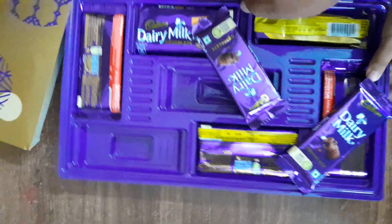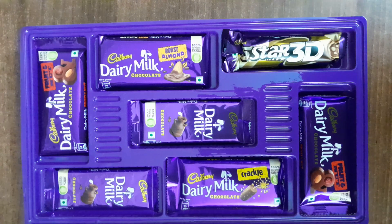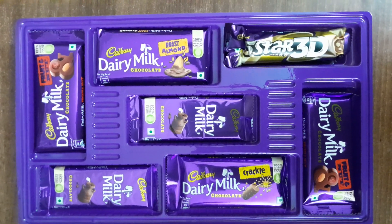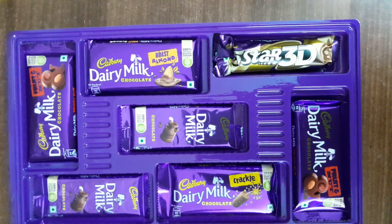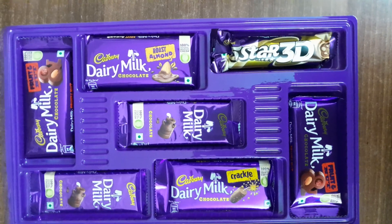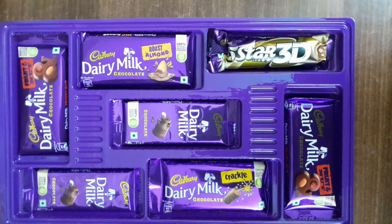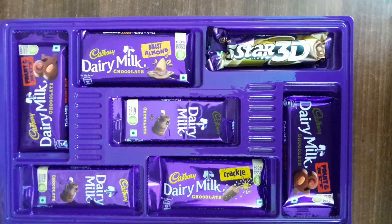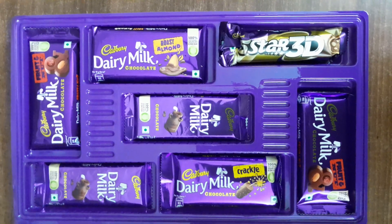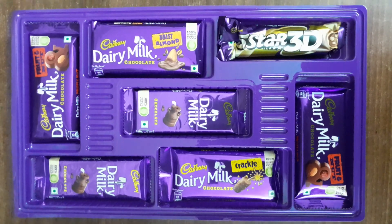Look at the chocolates. There are premiums. This is a packed box. There is Dairy Milk chocolate fruit and nut, Dairy Milk chocolate plain, roasted almond, 5 Star, 3D milk chocolate, Dairy Milk crackle, Dairy Milk fruit and nut 2, Dairy Milk plain 1, roasted almond, 5D chocolate crackle. We have unboxed the box. Please like, subscribe, and thank you.